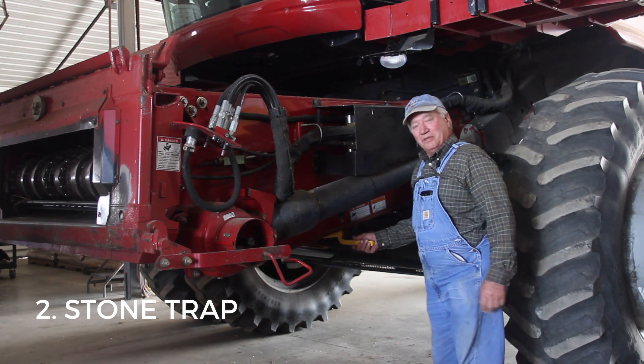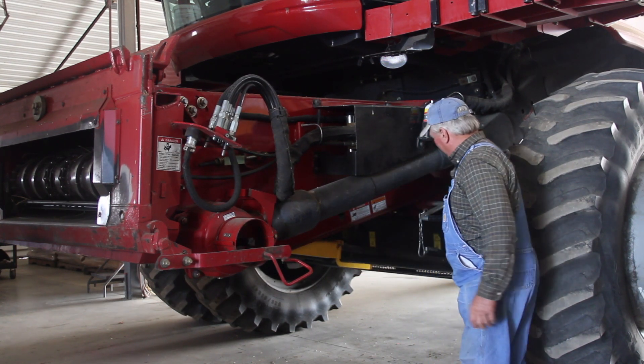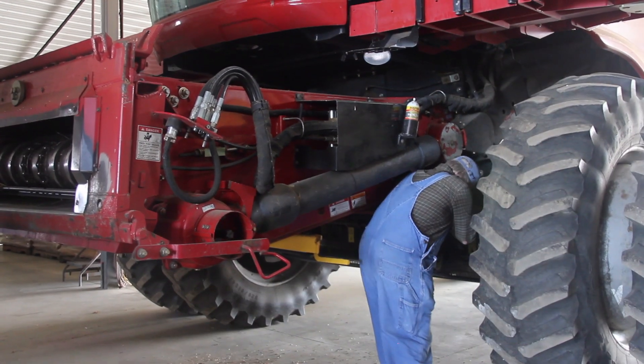Now we're going to empty the stone trap. Always make sure you put your cylinder safety stop down, and then empty your stone trap. Shake it.